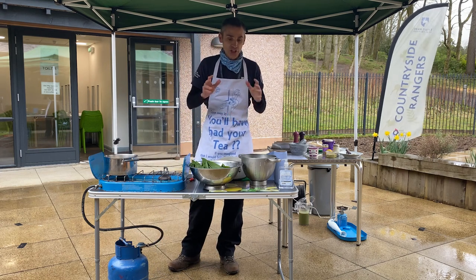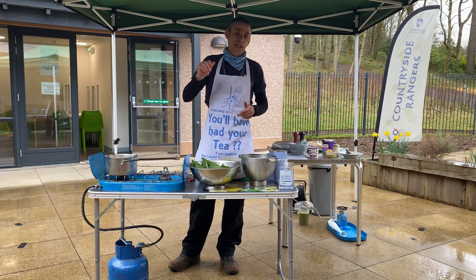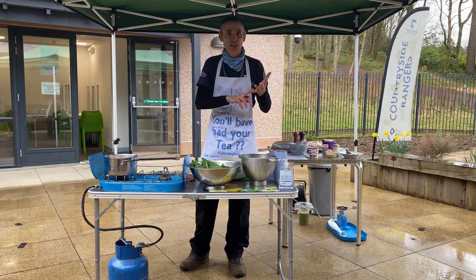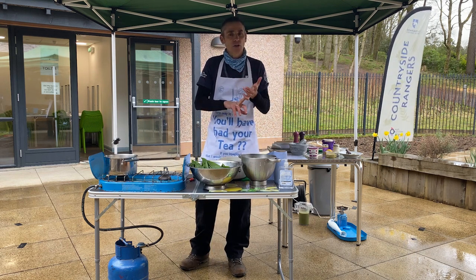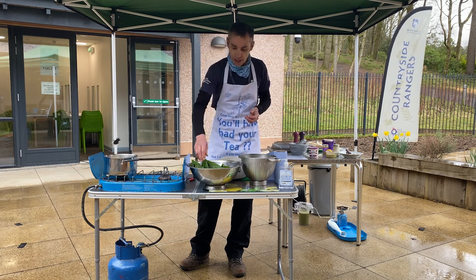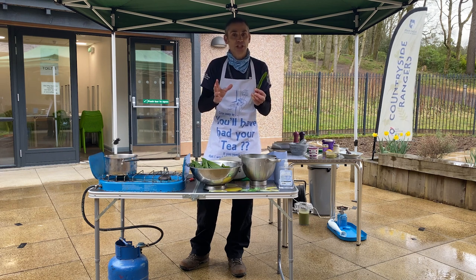Now just a few things to say — obviously you're thinking, am I allowed to pick these plants in the wild? Well, there's an act almost as old as me from 1981, the Wildlife and Countryside Act. All it prohibits you from doing is lifting the whole plant — don't uproot it. You're allowed to take the leaves, just take what you need.